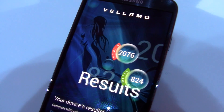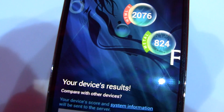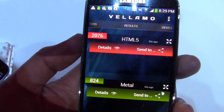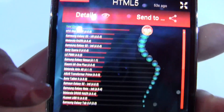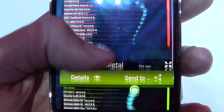The final benchmark is Vellamo, which scored 2,076 in the HTML chapter and 824 in the Metal chapter — again pretty impressive results that definitely live up to what you'd expect from that 8-core processor. And that's pretty much it for the benchmarking.